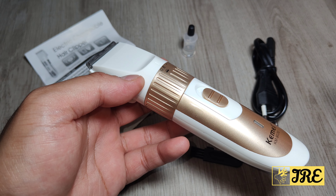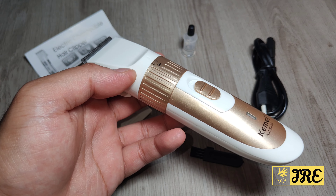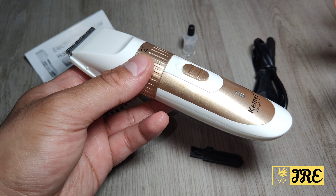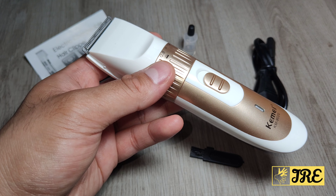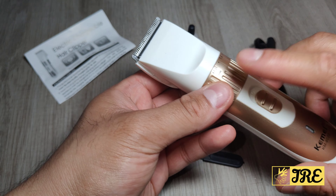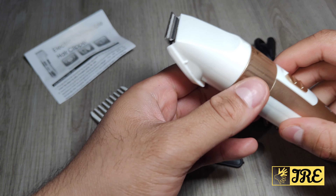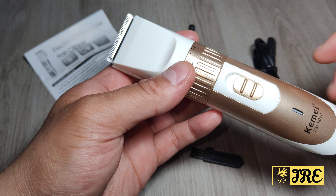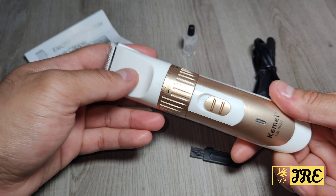It requires 8 to 10 hours to charge up, so bear that in mind — it can take some time. It gives you around 40 to 50 minutes of usage time, so the battery life is not the best, but it is sharp and does trim the beard very nicely. It has five speed modes you can adjust, and it also has an angle cutter for safe cutting so you don't cut your skin.